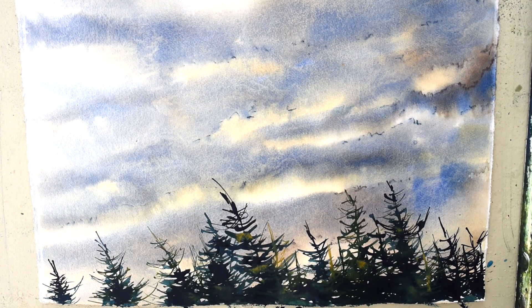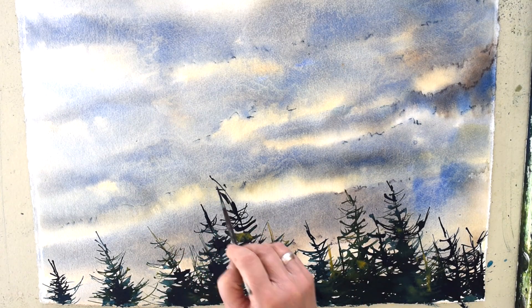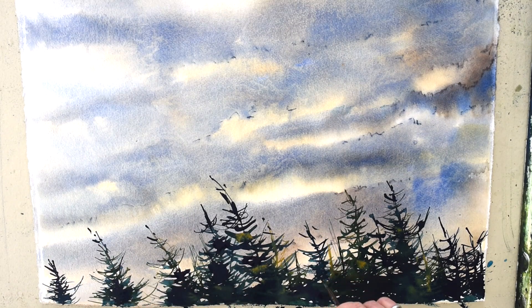I will stop there for now, about 90% done, and look at it again later with fresh eyes.